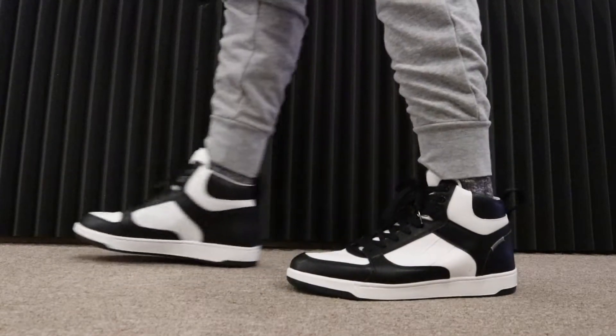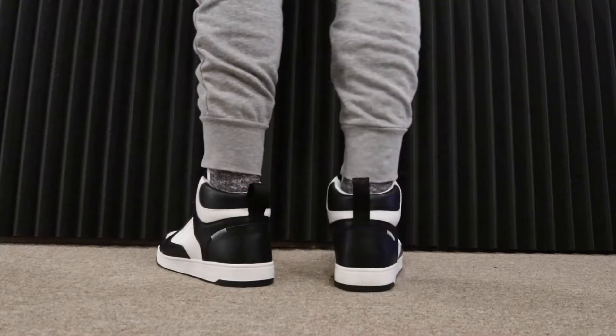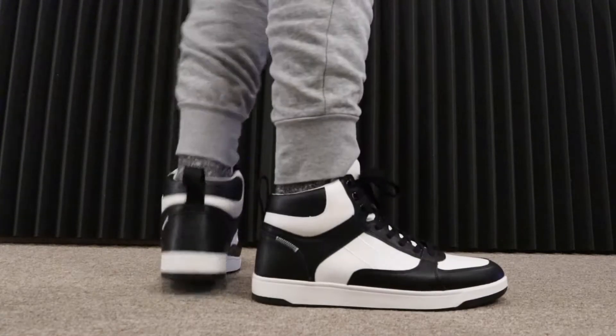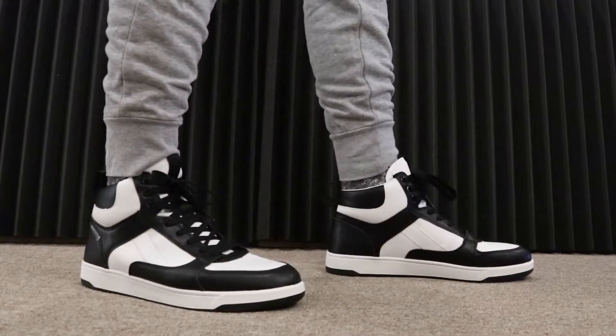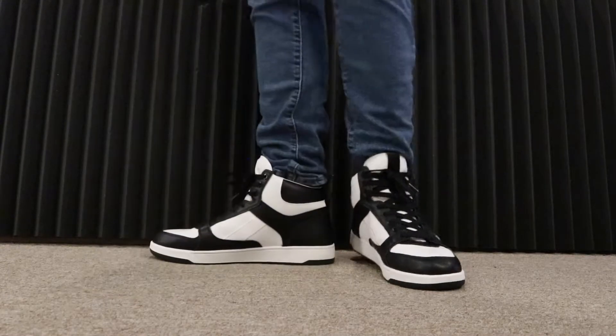If you are at your H&M in store and you see these for a price like that, you cannot beat it. So yes, they are worth it. Yes, you should check them out — just give it a try, see if you like it, and see if they have them.